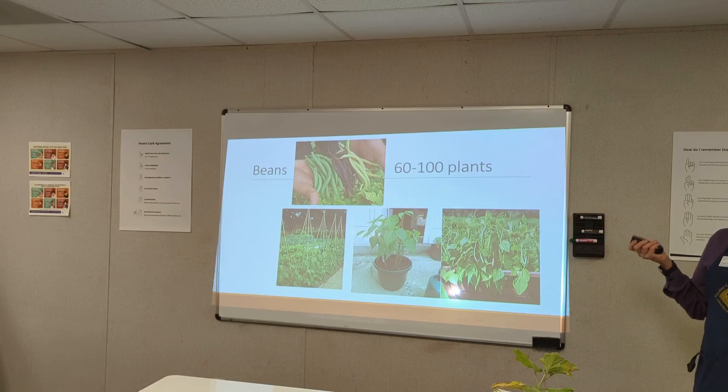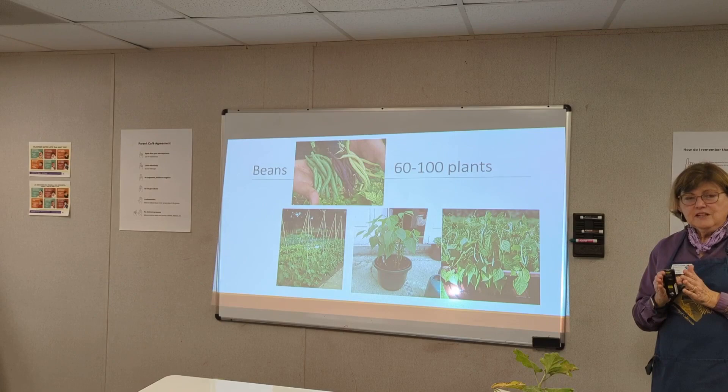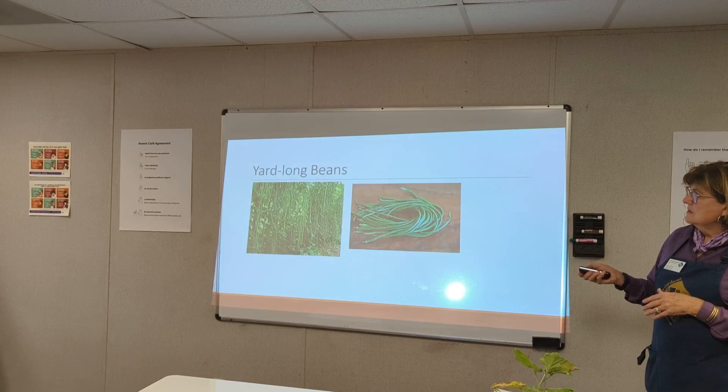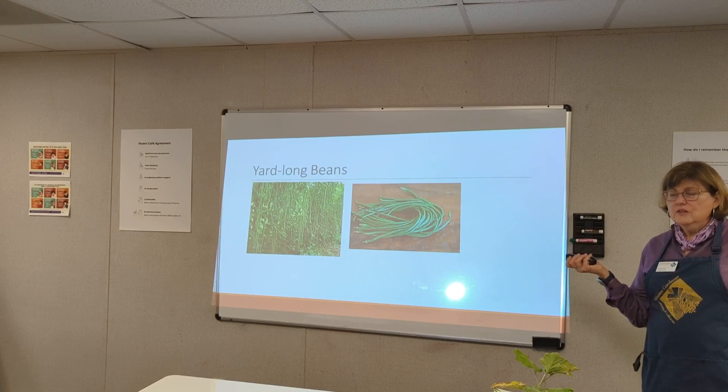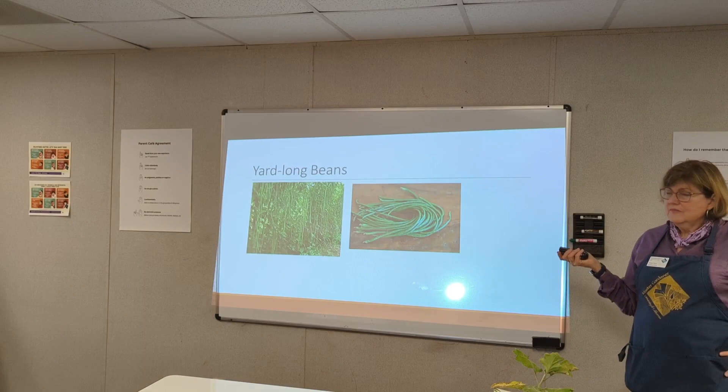Beans — the Extension Service recommends 60 to 100 plants for a family of four depending on what you're going to do. Bush beans are a little more productive over a short period of time. Pole beans need support and will produce over a long period of time. Yard long beans love the heat — also called asparagus beans. You might have some seeds in the seed library.